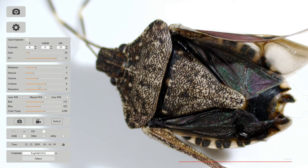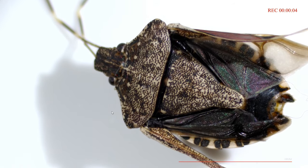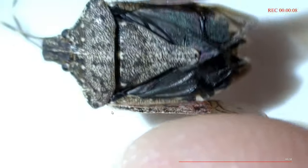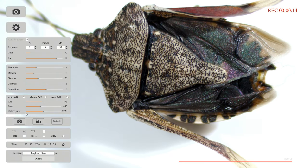Below that we have automatic white balance, which works perfectly in just about every single situation. But manual white balance is there if you'd like to tweak your images. With the video camera icon, I can easily capture a 4K video — you can see I'm moving around my stink bug. And as soon as I'm finished with my video, I can click on that video camera icon again and it will save the video to the jump drive.